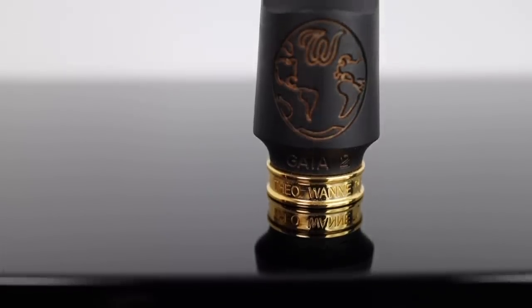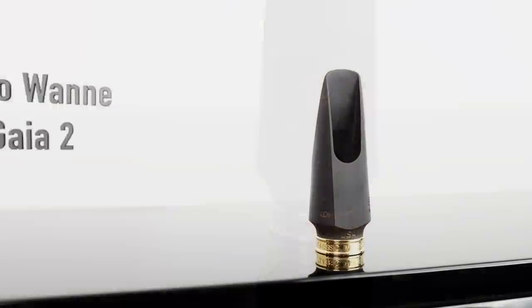So great mouthpiece — it's got a nice dark side to it but it can also be really bright and powerful, and you can play in all the dynamic ranges easily.